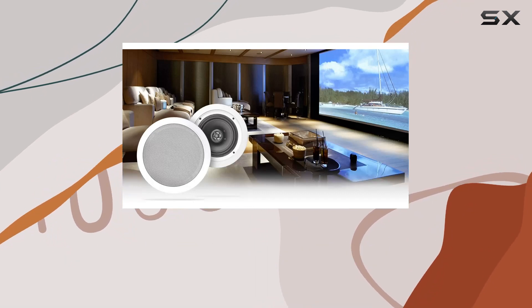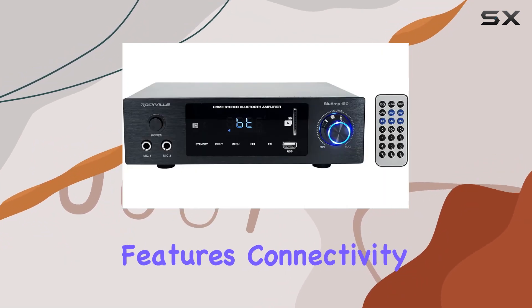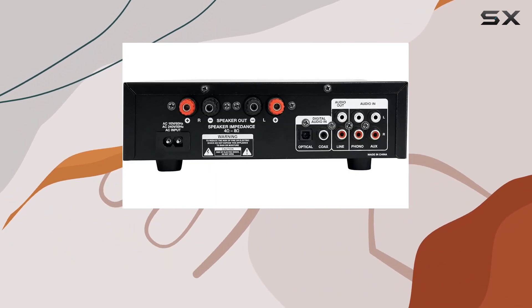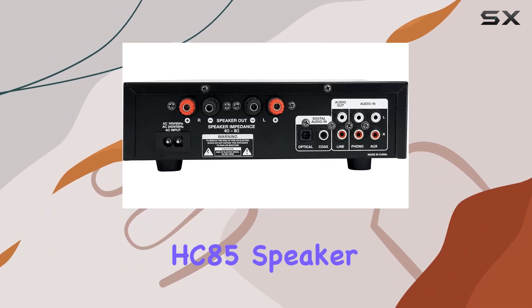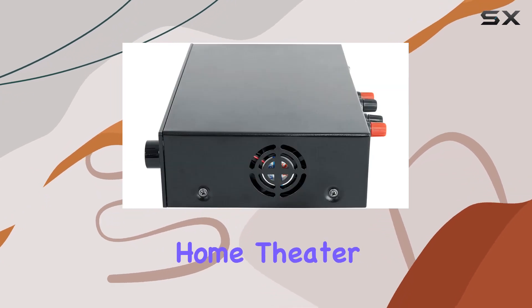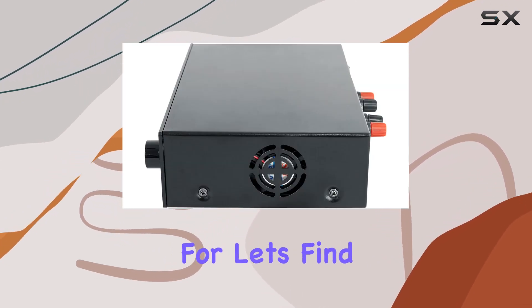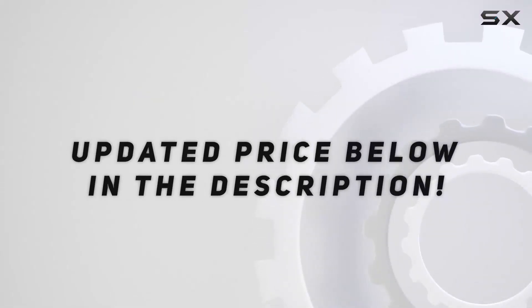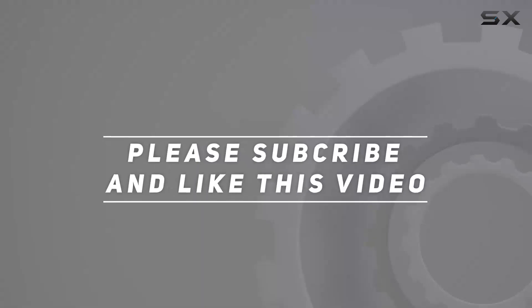Join me in this comprehensive review as we explore the features, connectivity options, sound quality, and overall performance of the Rockville Blueamp 150 and HC85 speaker bundle. Is this the ultimate home theater setup you've been waiting for? Let's find out. Check out the video description for an updated price, and thank you for watching this video.